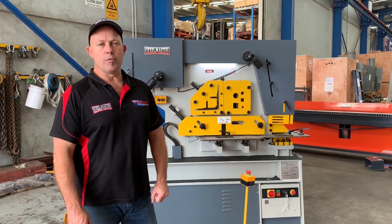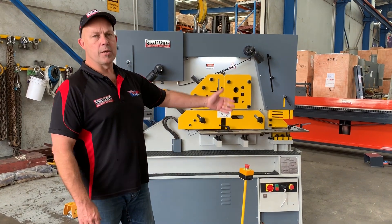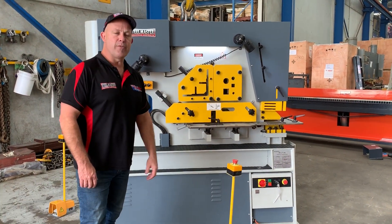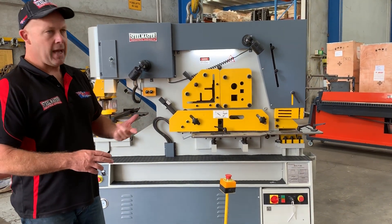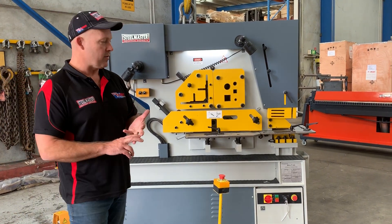Welcome to Asset Platte Machinery. Today we're going to overview our Steelmaster Industrial Strength Multi-cylinder Punch and Shear. This particular machine here is our Steelmaster Multi 95, a 95-tonne double-cylinder punch and shear. We have three double-cylinder machines in the range: a 70-tonne, a 95-tonne, and a 125-tonne.